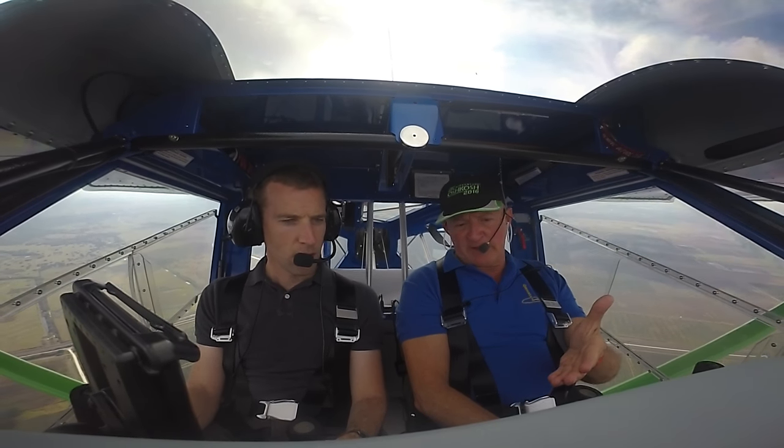It has everything you want — glass panel, autopilot, prepped for parachute. This one does not have it installed; it's about another $3,800 for the parachute installed. It's just a full-featured airplane, but I'm allowing people to order them simple if they want.